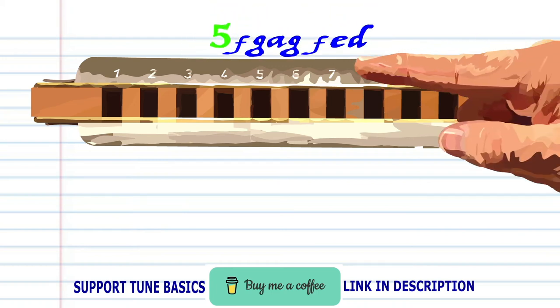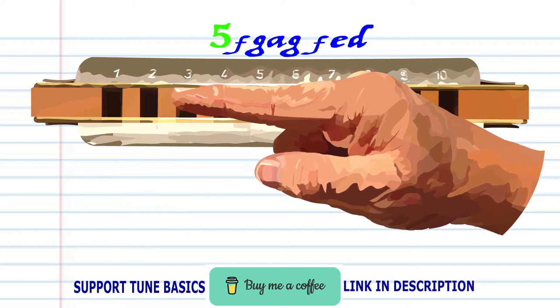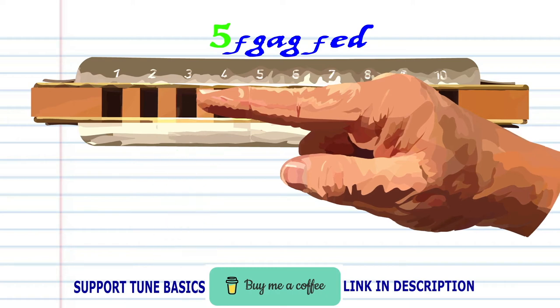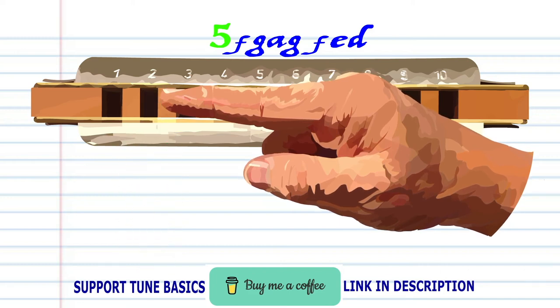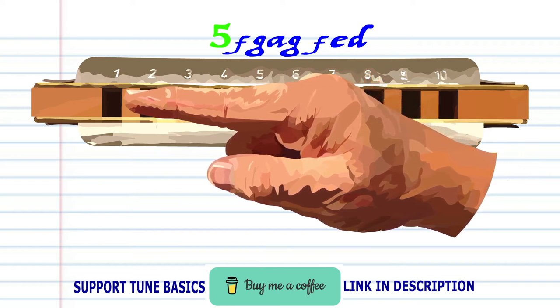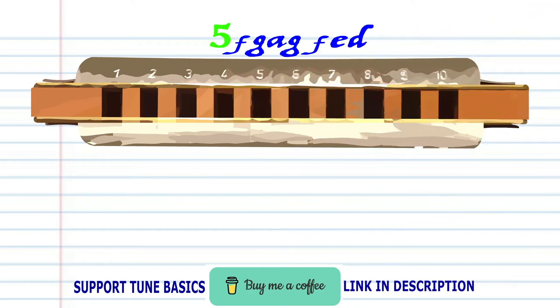For phrase five: breathe in through two and bend the note to produce F, blow into three, breathe in through three and bend the note to produce F, blow into three, breathe in through two and bend the note to produce F, blow into two and bend the note to produce F, breathe in through one. Practice this until you end up with something that sounds like this.